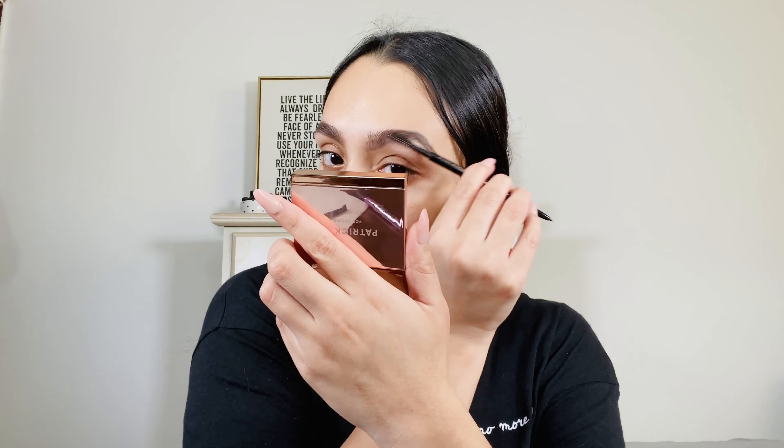I'm going to go in with the clean spoolie from my brow wiz and spoolie out the brows. They are definitely intact — I feel them pretty much glued to my skin. This is a closeup of what the brows look like. I kind of want to take one off and try doing my brows with my brow pencil first and then adding in the brow wax to see how I like that.